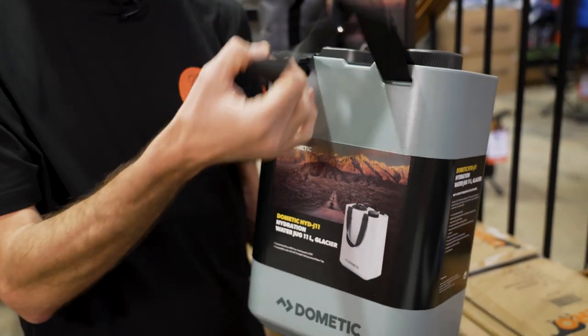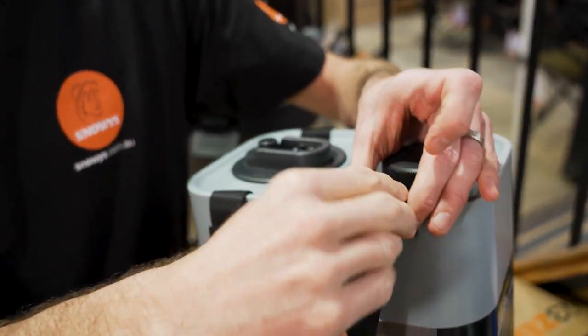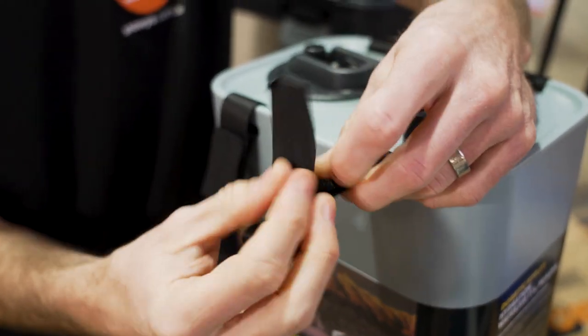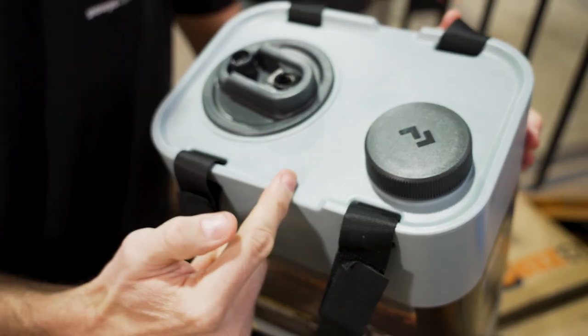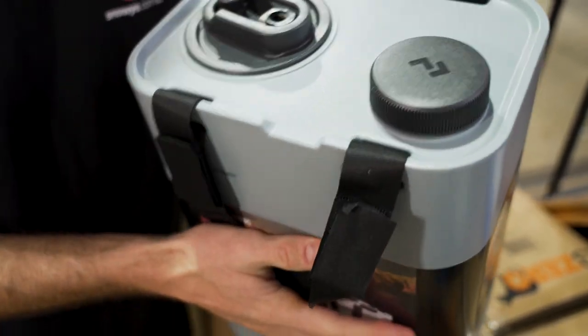Having a look around the outside, starting with the handles — you've got these nylon handles here and they're actually removable. There's just Velcro on here, so you can take these handles off if you like. If you're storing it in the car and you're not carrying it, just take them off and you can use these little divots here to strap it down in the car to keep it in place.